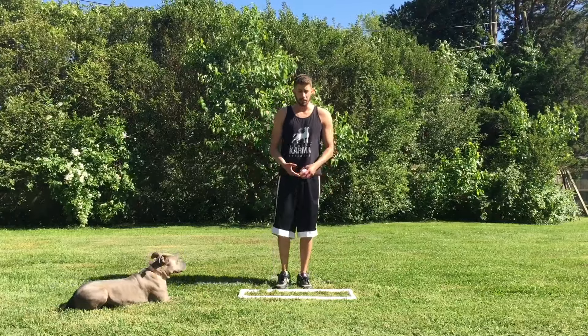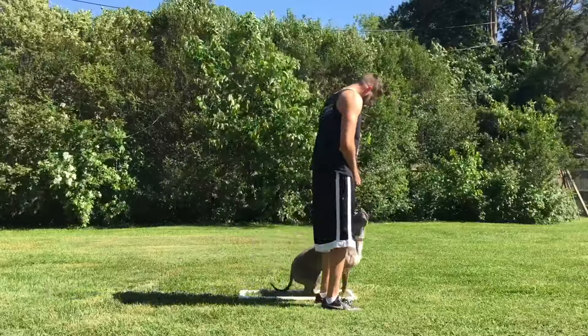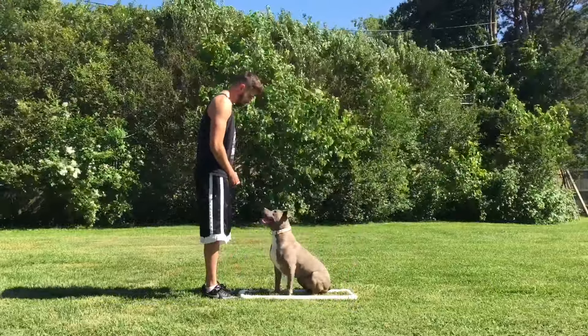Under. Yes. Heel. Yes. Front. Yes. Down. Girl. Heel.